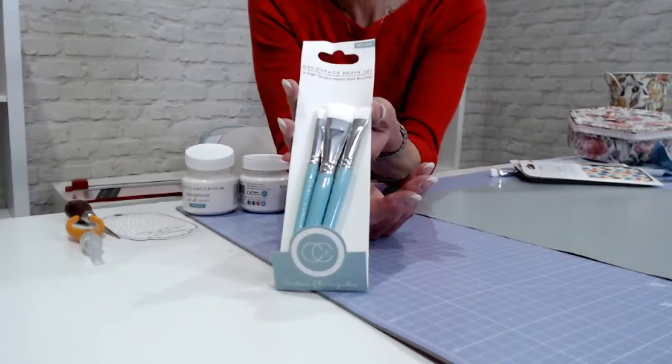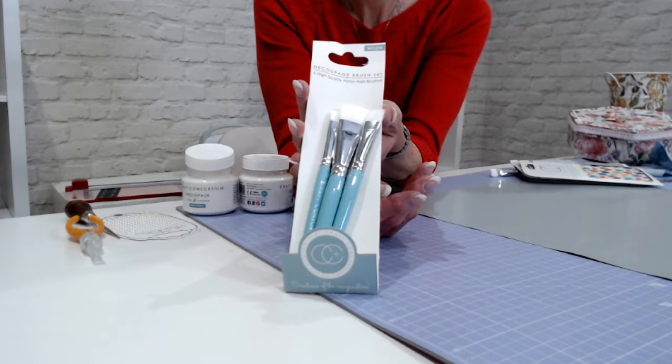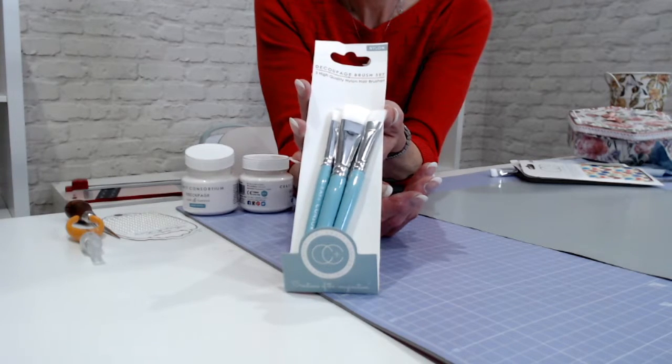Starting with what brushes do I use — Craft Consortium has some really good brushes to work with. You'll notice the brushes are quite stubby looking, and that means they don't splay too much, they don't spread the glue too much. These are specially designed to use with the decoupage glue. Decoupage is the art of covering up with pieces of paper or cut-out images to transform either a piece of furniture or a home decor project, and it's been around for centuries.